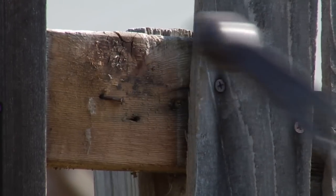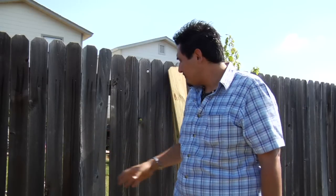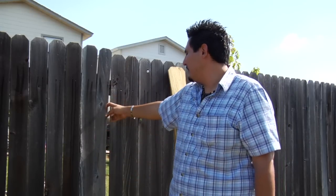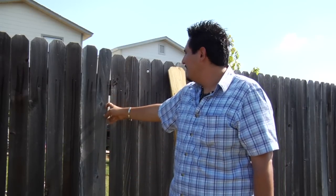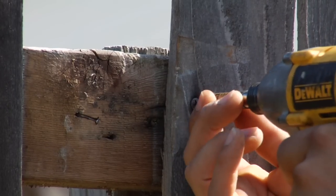Go ahead and use your hammer and hammer them back into place — it will be fine, no big deal. Also, when you are replacing these, you may find there are extra screws in there, so you will use your drill to go ahead and take those out.